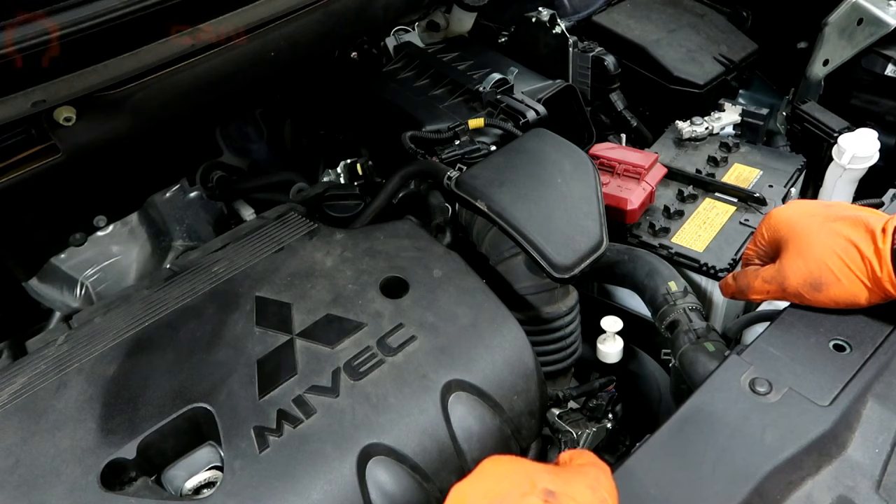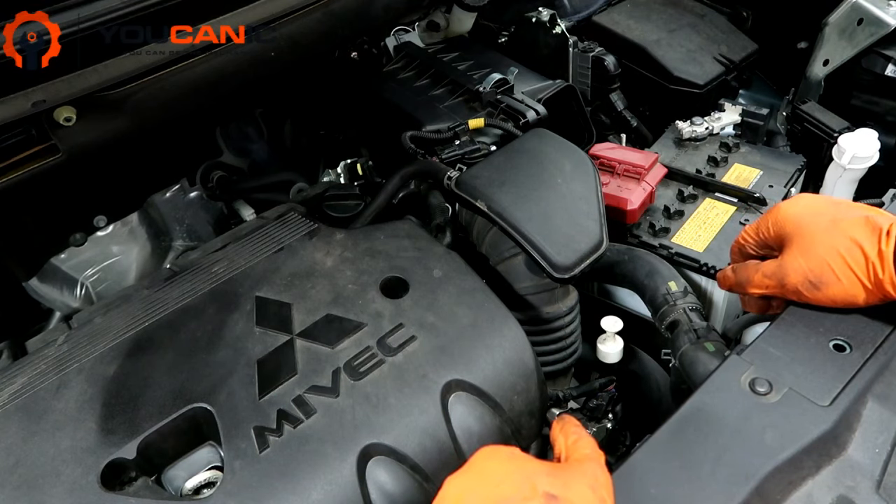Welcome to Ucanic. In this video we are going to go over the steps on how to check the transmission fluid level on a Mitsubishi. Here we have a Mitsubishi 2019 model year — this is an Outlander with a 2.4 liter engine. The procedure is the same for other models as well.